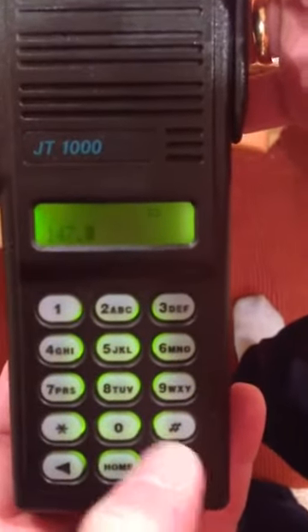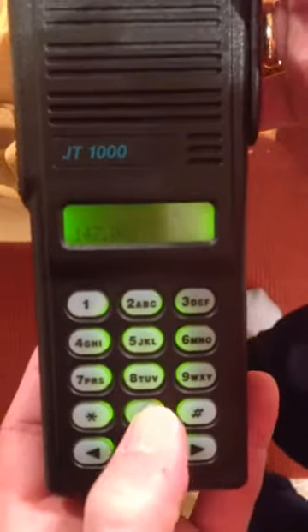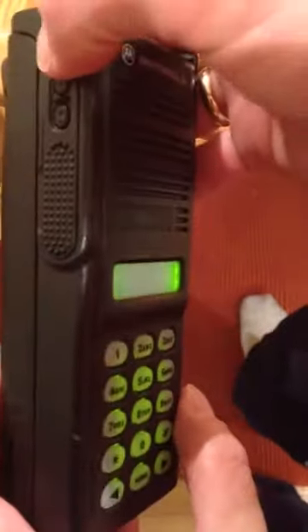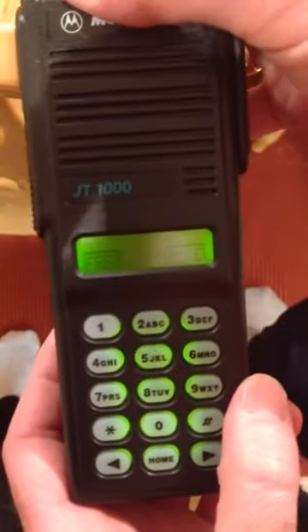The asterisk is the dot. So we enter 147.0000 and hit the enter key. The code is going to be the PL or DPL. The PL code — we'll just use 100.0. Hit the enter key. That's our PL code.